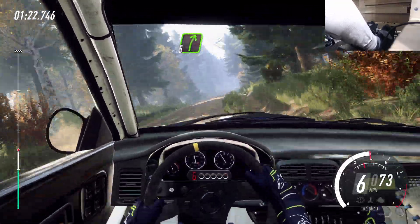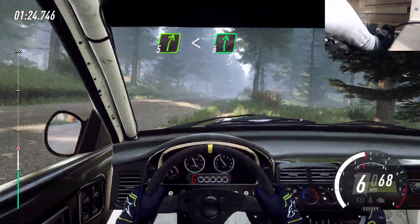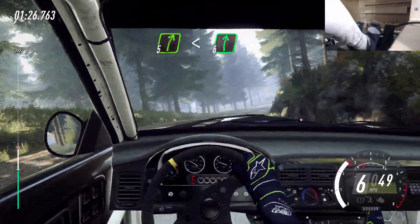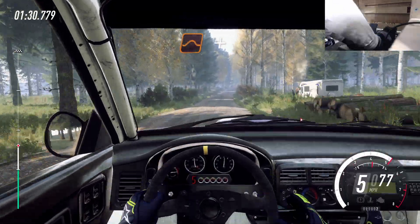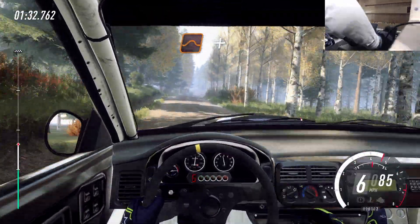5 right of a crest, 50. 5 right of a crest, opens 6, extra extra long. Keep right of a jump. And flat left of a jump, and flat left of a jump.